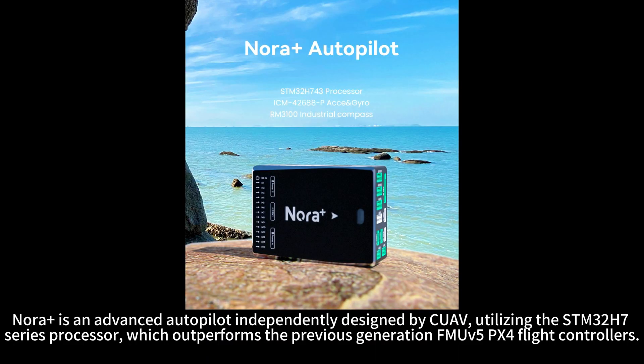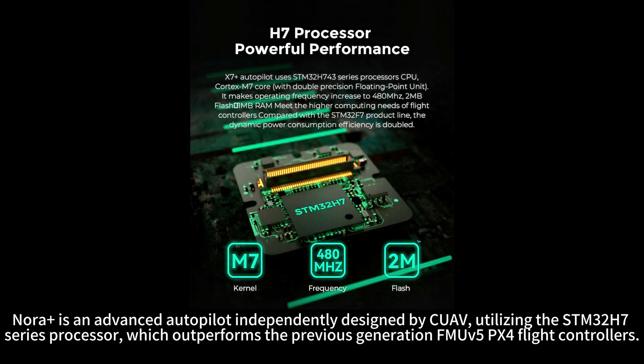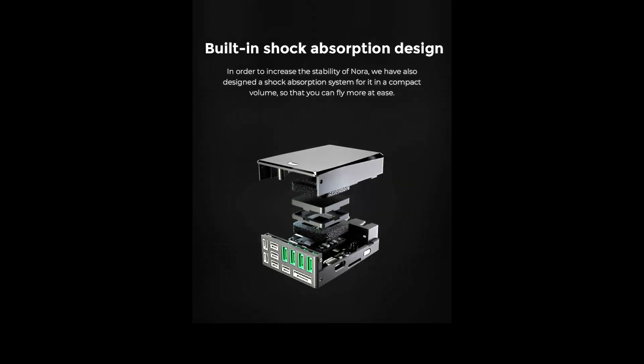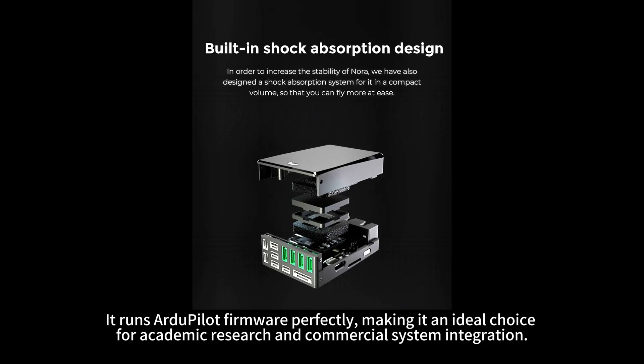NORA Plus is an advanced autopilot independently designed by CUAV, utilizing the STM32H7 series processor, which outperforms the previous generation FMUV5 PX4 flight controllers. It integrates high-precision industrial-grade sensors and ultra-low-temperature drift sensors. Compared to the previous generation, it offers stronger performance and higher reliability. It runs R2PILOT firmware perfectly, making it an ideal choice for academic research and commercial system integration.